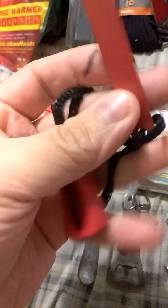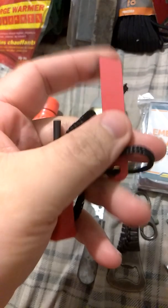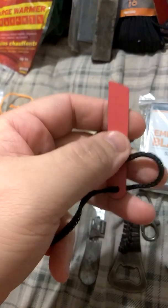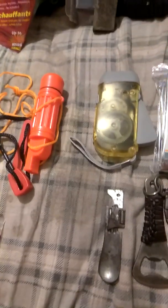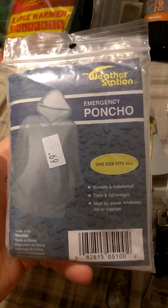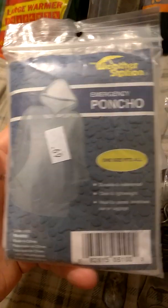This came out of a survival kit set which you've seen before on this channel. It was ten dollars — not a bad little set if you ask me. There are some emergency ponchos, because without equipment you don't have gear, and this is for prepping.